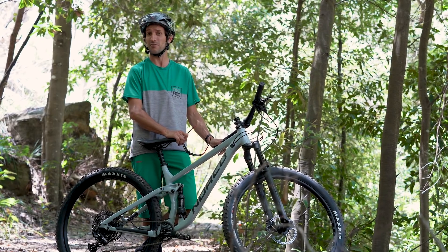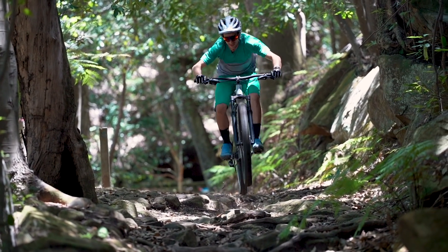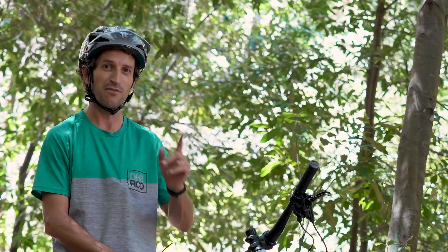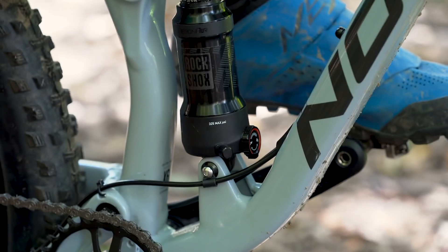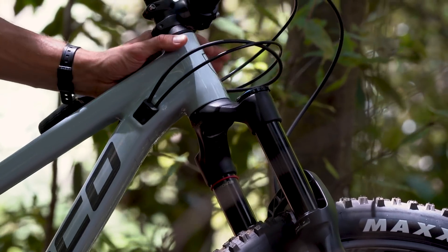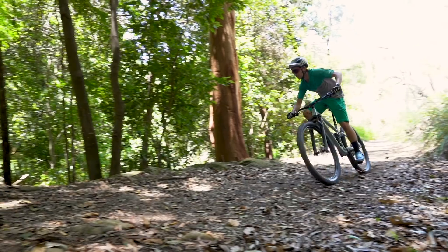You can also get it in a 275 if you're that way inclined. Well, it looks like every other bloody Norco on the planet to be honest, and that is a very good thing because Norco for the last few years have been producing some very sorted, very robust, reliable and high performance bikes, and this one looks like it's going to follow in exactly the same suit.